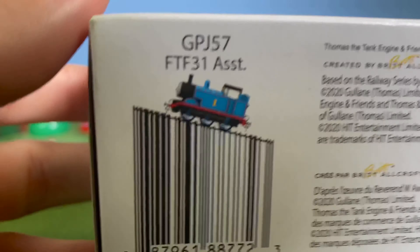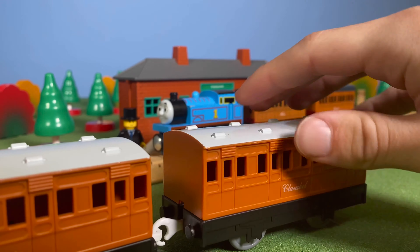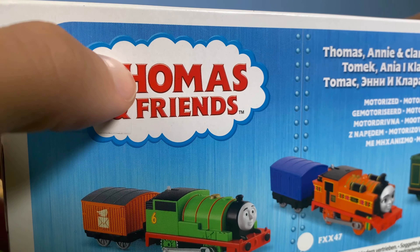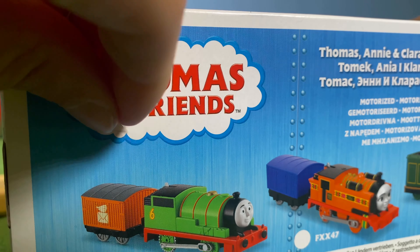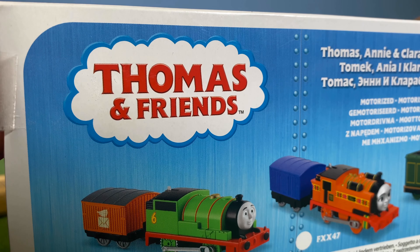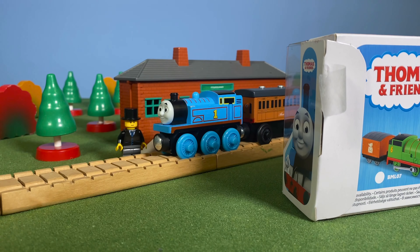I'm really excited to get this open — I've had it in my possession since around June or July. I also have the old Thomas three-pack with the classic Thomas, Annie and Claribel to compare later. I also have a motorized elephant Gordon, which I got only for the elephant — you'll see why next year.